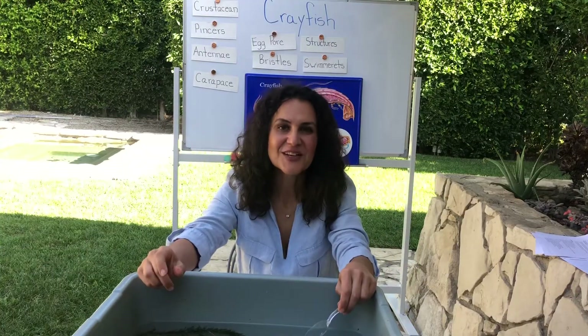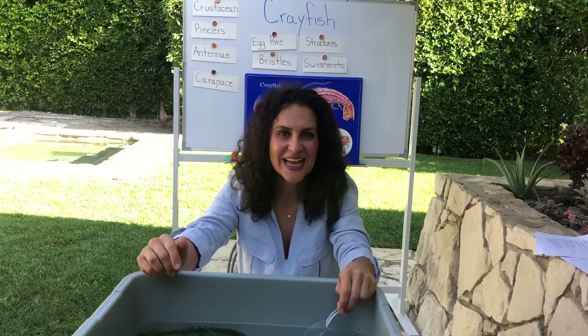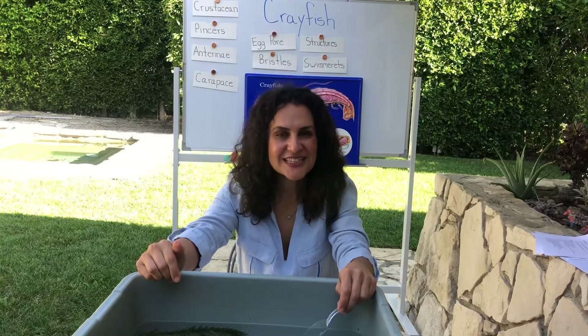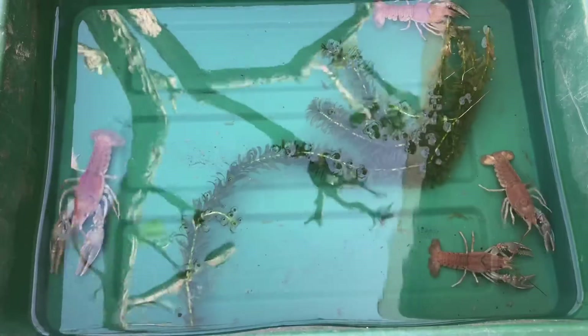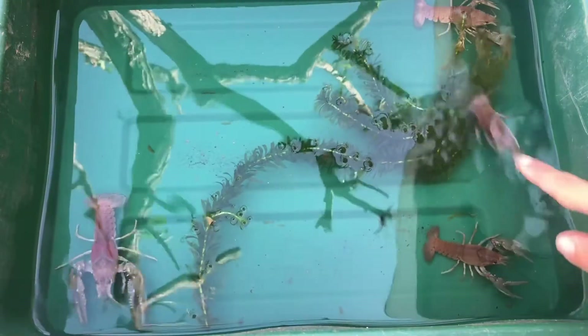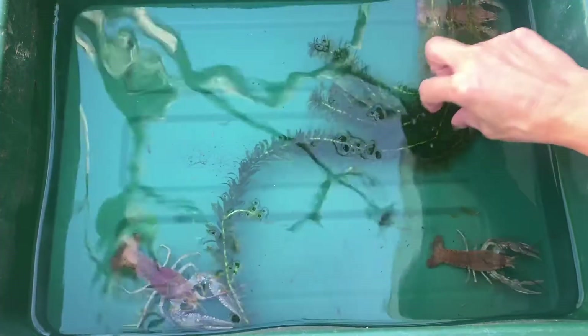Now look at the structures on your own crayfish and fill out the worksheet that comes along with it. You also see some green plants in the tub — this is called Elodea.